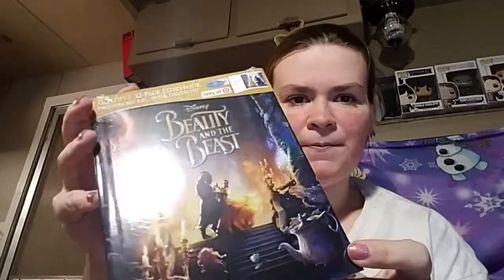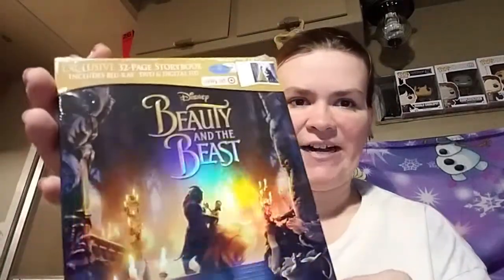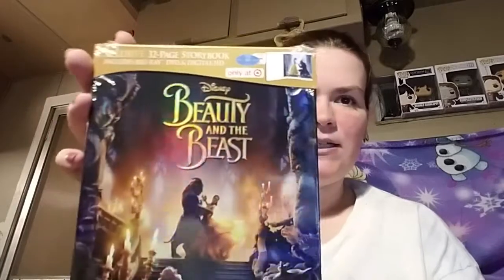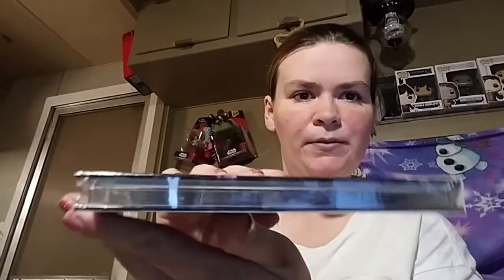This is what it looks like. It has a nice holographic cover — I didn't know it was holographic. The 'Beauty and the Beast' title is raised a little bit. It looks like a book, and you can see this is the Blu-ray, DVD, and digital HD copy.